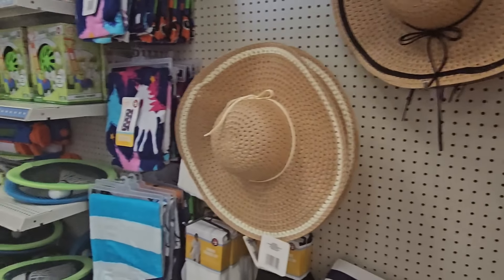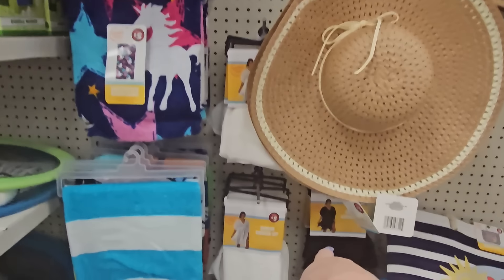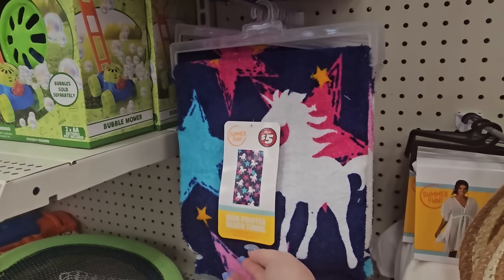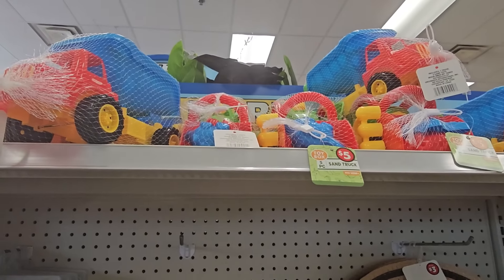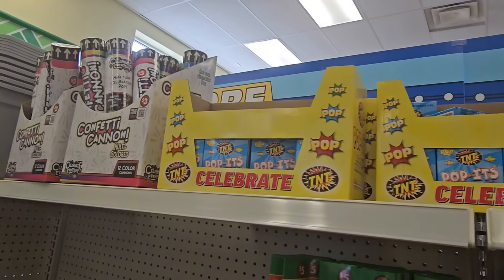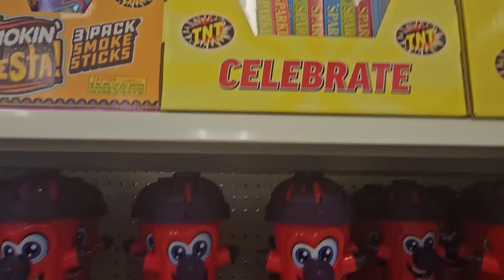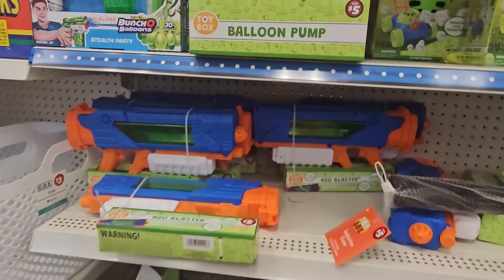They have swim cover-ups in black and white for five dollars, kids' printed beach towels for five dollars, sand truck sets for five dollars, poppers and celebration stuff for Fourth of July, sprinklers for five dollars, and a hydro blast for five dollars — that looks like it would be fun.